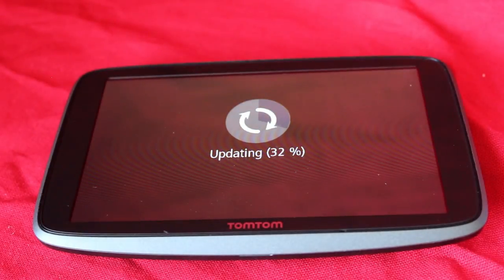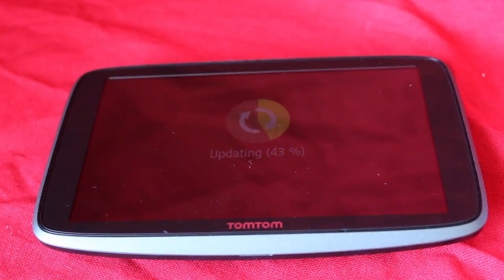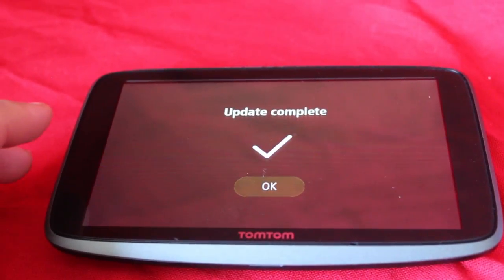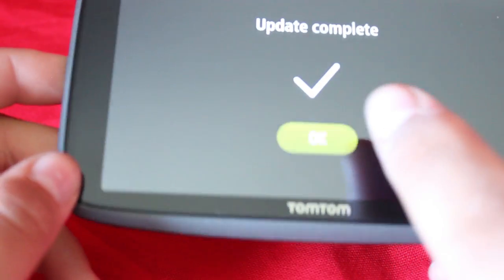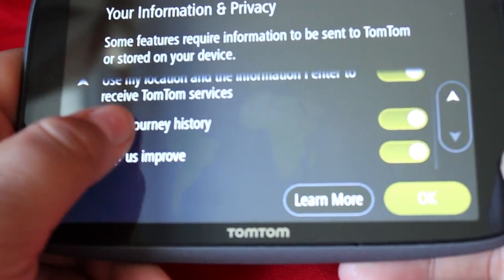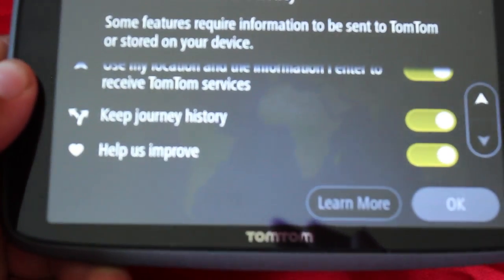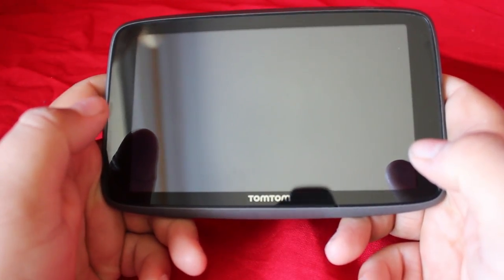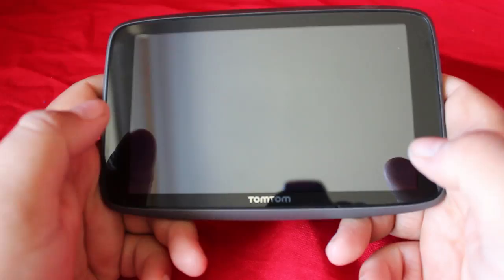The only thing you need to do is make sure you're signed into your TomTom account. The update did take a while — about 20 to 30 minutes — but it's taken longer in the past when connected to the computer on my old sat-nav. Half an hour isn't the end of the world. You just press update, leave it, and it does it for you — no connecting to a computer. It definitely gets the thumbs up for Wi-Fi updating — I think that's a really cool feature.